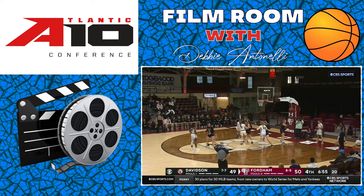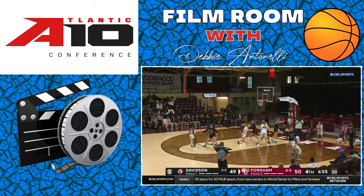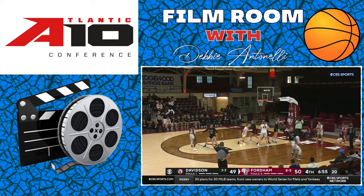Here's a baseline out of bounds play. Number two in white in the middle of the floor sets a screen, gets a screen, and catches into the rhythm of her jump shot.